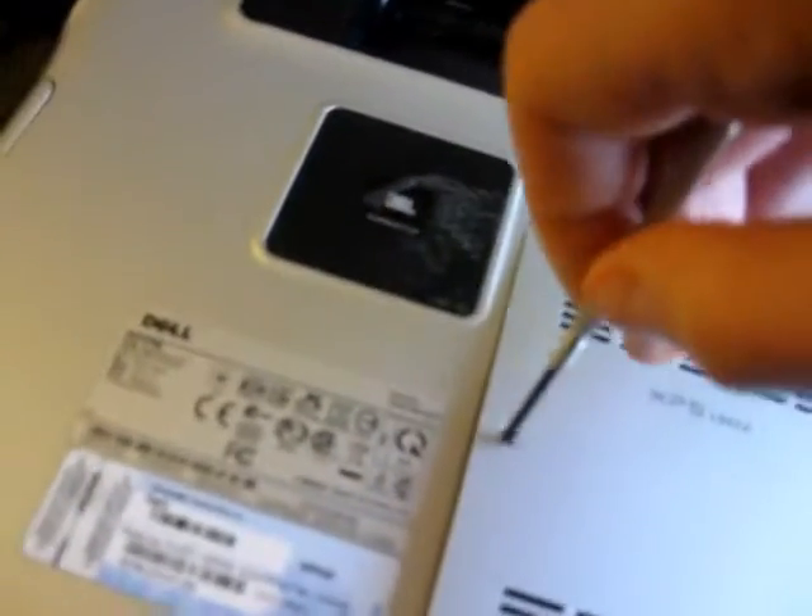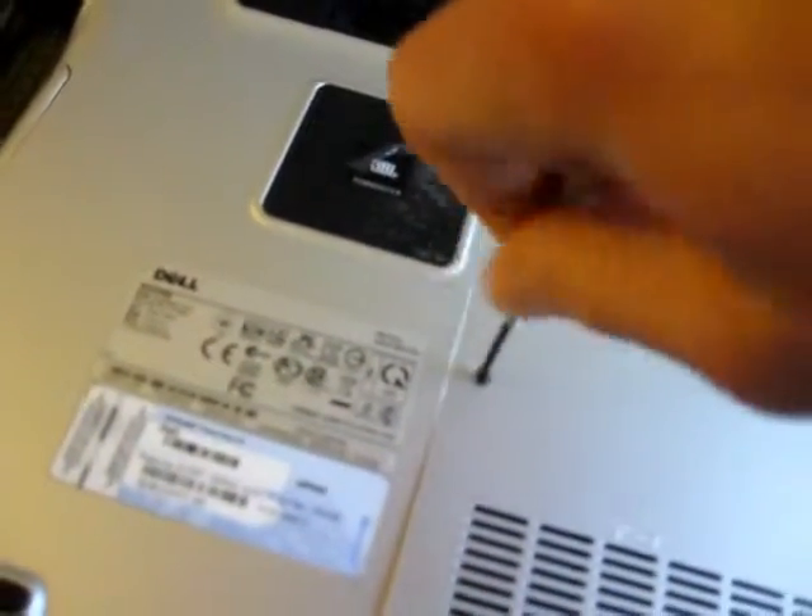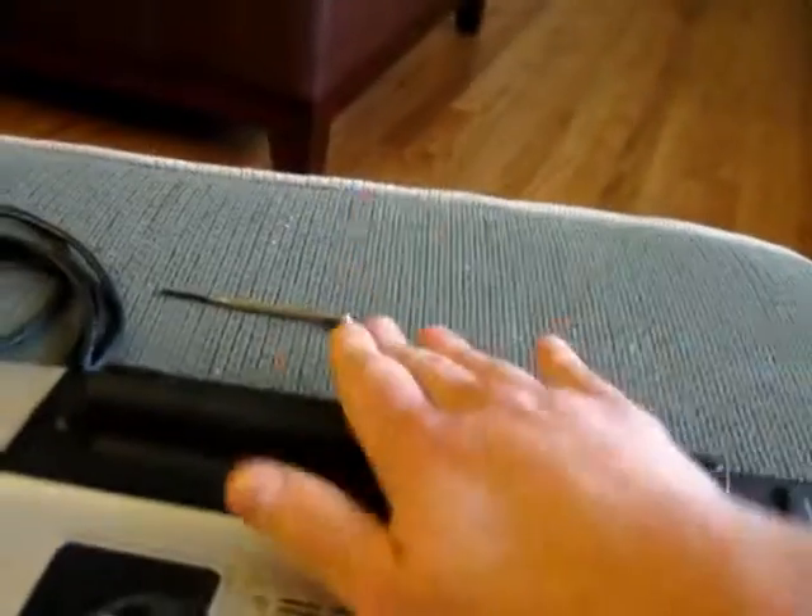Now we screw the back cover back on — one, two, three. Battery goes back in.